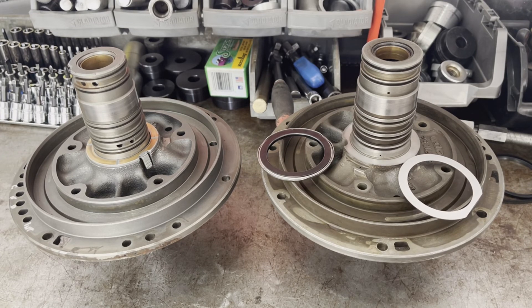So you want to make sure that you machine enough off. In the worst case scenario, if it's binding up, you can always take it back and have a little bit more removed. But if you don't machine it at all, it's likely that it's not going to fit or you're going to have insufficient end play. Just keep that in mind.